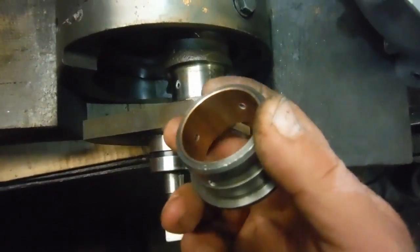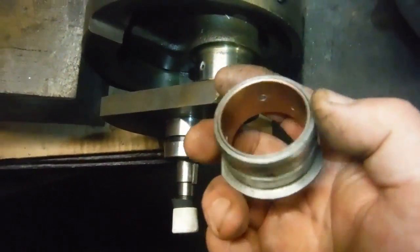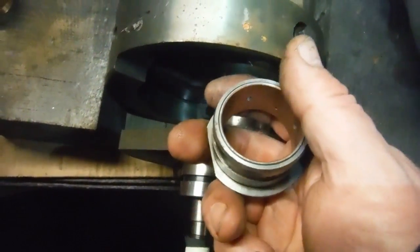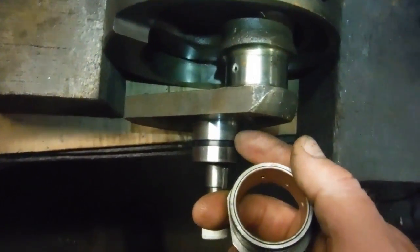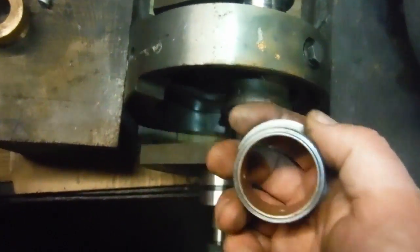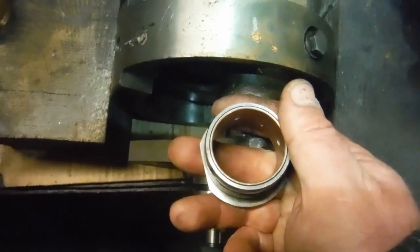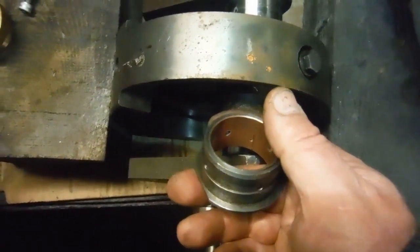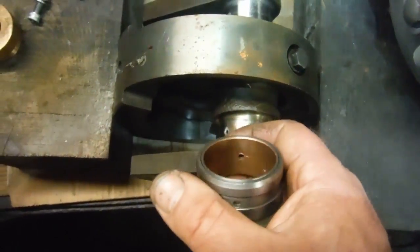It's on standard now — we won't be going down to minus ten. You can get standards, minus tens, twenties, thirties, but we might end up at perhaps minus three or minus four, whatever it takes. With the bush trued up or known to be true, he'll grind the crank journal to suit what we've got. Whatever that ends up at — somewhere between standard and minus ten — is fine. There's no need to go down in steps of minus ten.